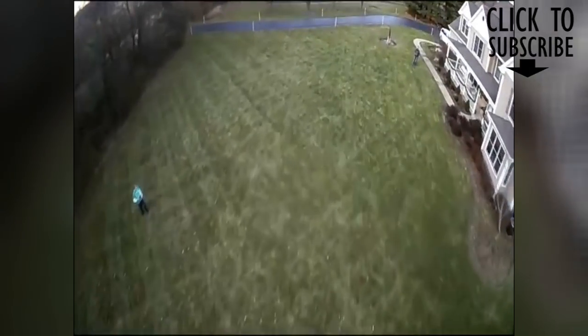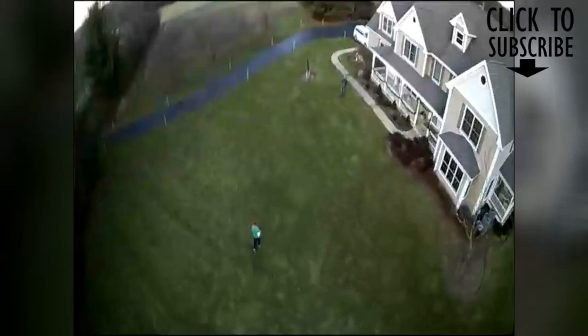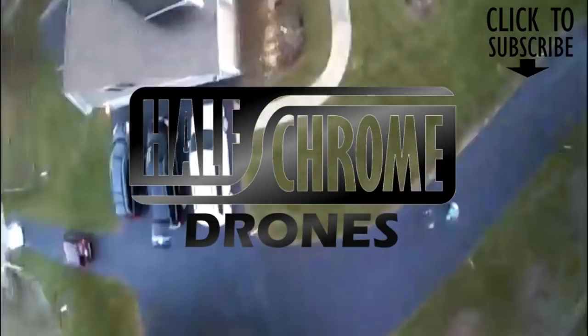If you're really looking for high-quality video, you'd want the DJI Spark. It's certainly a better drone, but you're going to have to pay $500 or more to get something like that. Thanks for watching — please subscribe to our channel and check us out at halfchrome.com for more.